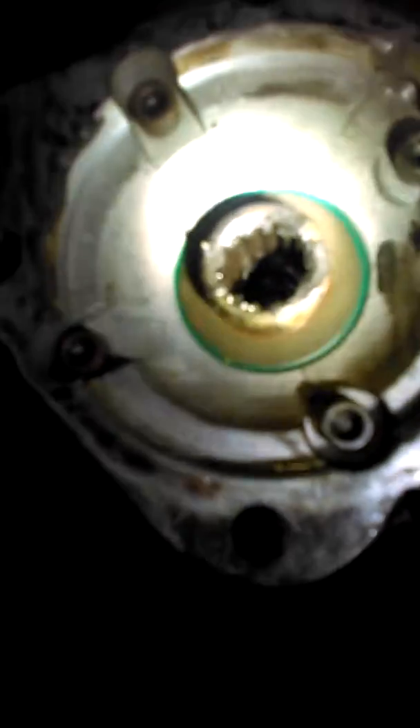It's splined inside there, you can see. Bunch of grease. So that's the PTO pump.